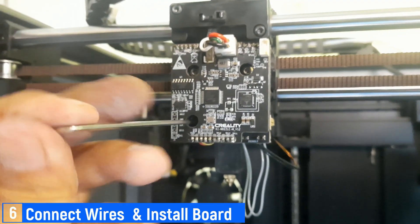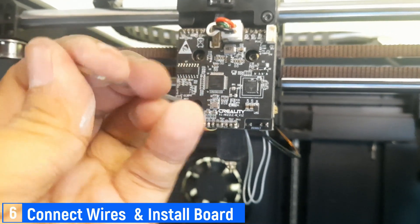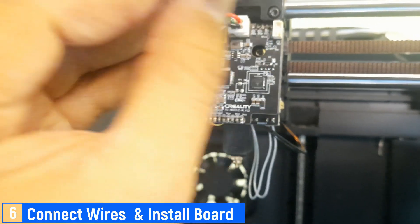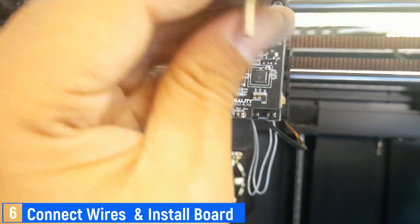Next, plug the wire terminals of the heating element and thermistor into the adapter board, making sure they are connected properly. Then secure the board in place using three bolts. On my Creality K1 machine, there is a fan, so make sure it is installed correctly as well.